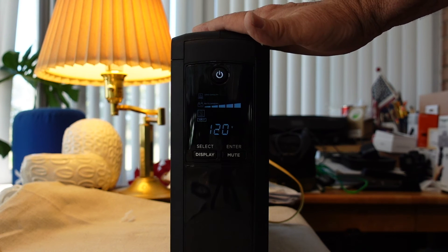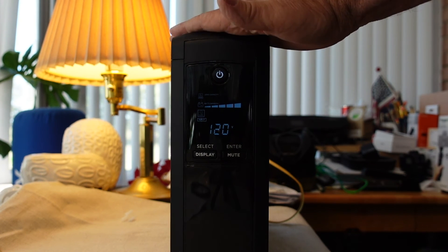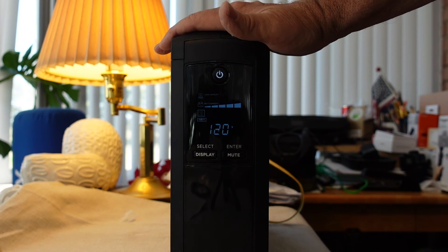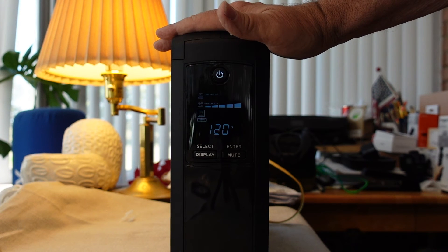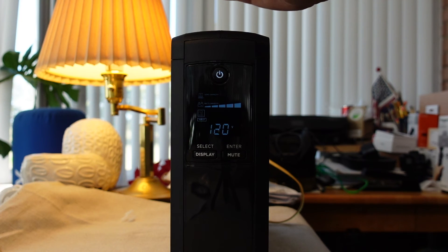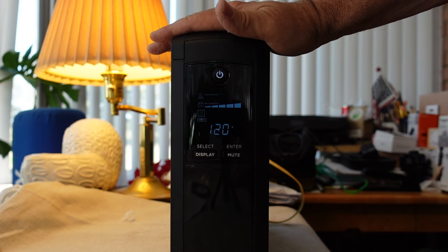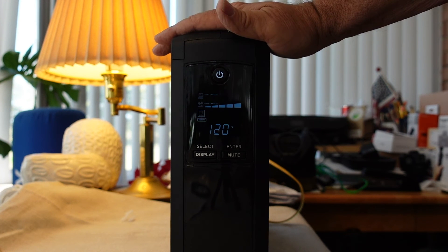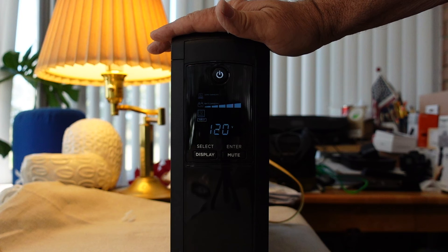After I get the Starlink plugged in, I'll bring you back and we'll take a look at that. This can be used on any electronics, but I do have a following of Starlink users and I wanted to address this to them in particular — to show how they can help prevent electrical damage to their Starlink unit. We know that we had to wait a long time to get it and we don't want to have to wait for another one. I'll bring you back after I do the complete setup.